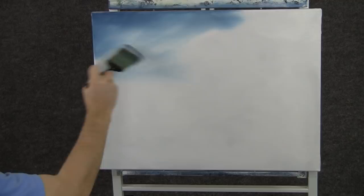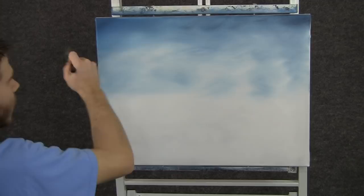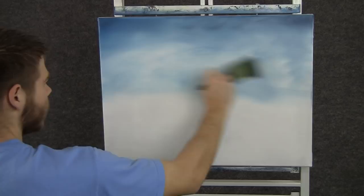And then like always, let it get lighter toward the horizon. Now with a clean 2 inch brush, we can very very lightly just blend out this whole sky. Blend out any harsh streaks and make it look very soft.